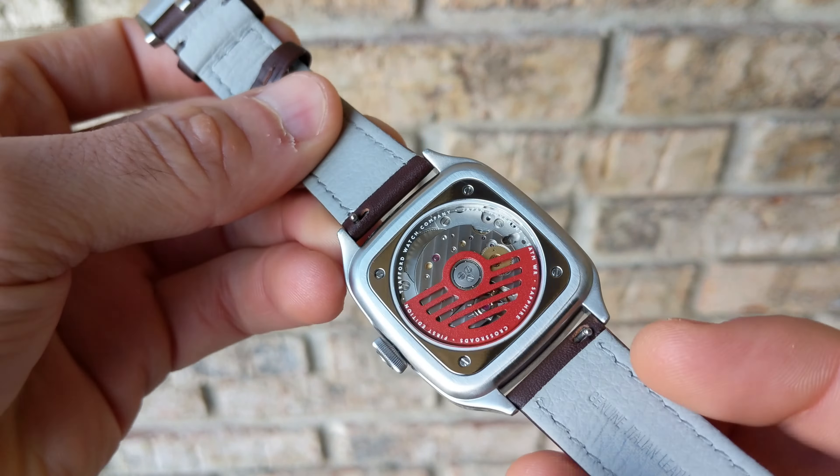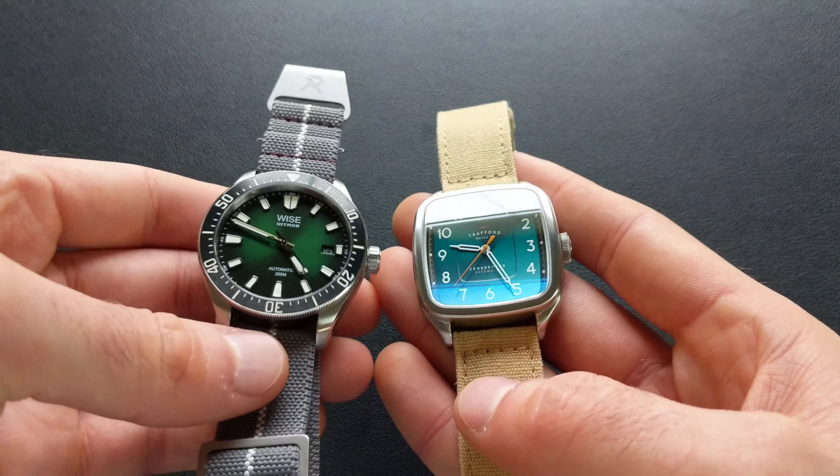Now let's look at some comparisons. First, bringing in a Xellos Nova — this is listed at about 37-38 millimeters, and the Crossroads has significantly more dial presence. The Xellos also shows a coloration closer to what the production strap will look like, as this is a Coloreb Strapple leather substitute. Bringing in a Reverie with a burgundy dial gives an idea of that colorway, though the Trafford's color is more saturated. Size-wise, compared to a 40 millimeter watch, the Crossroads has every bit the presence of a typical 40 millimeter.